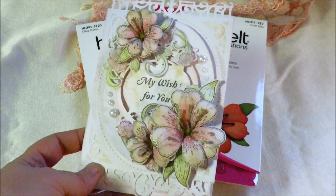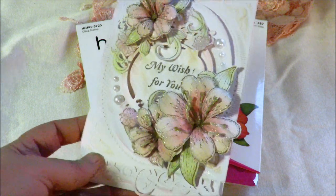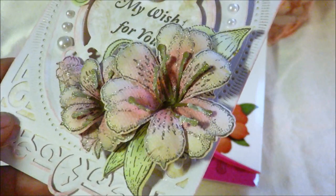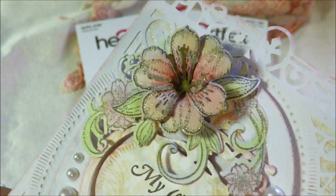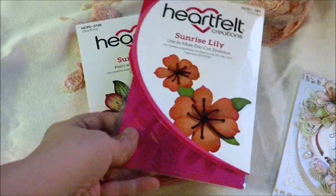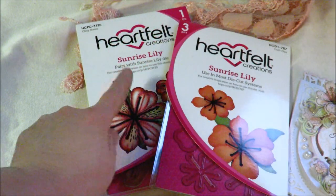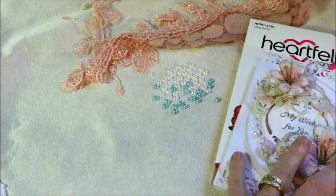First of all, if you have seen the Sunrise Lily Collection from Heartfelt, isn't this a beautiful card that they sent me? To show you what the lilies look like on a card, all done up. I will be placing the Sunrise Lily Dyes and the Sunrise Lily Stamps — there are a couple new Heartfelt Creations items.